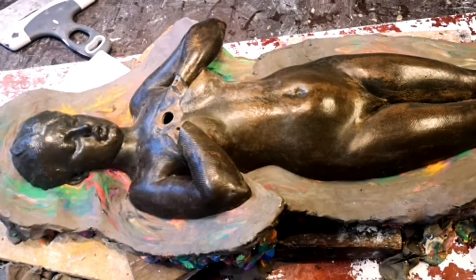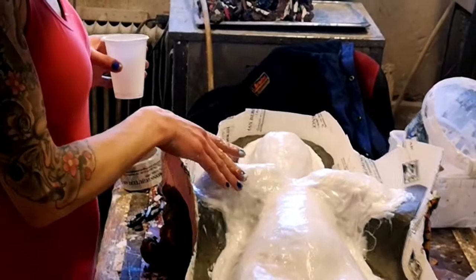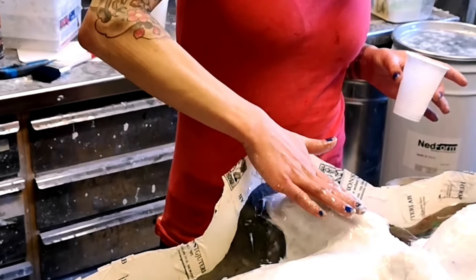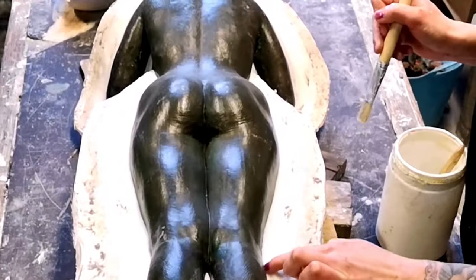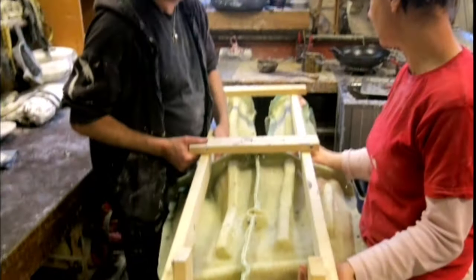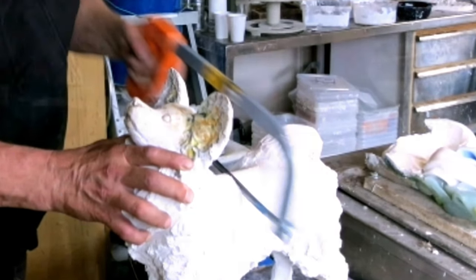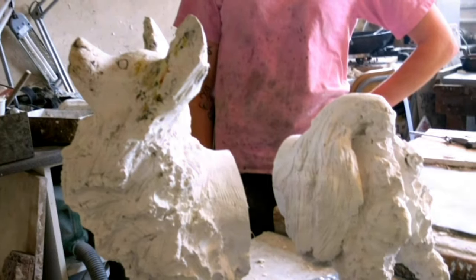The cire perdue technique starts with creating a mold of the artist's original. The inner mold, which is an exact negative of the original model, is usually created by silicone. The soft silicone mold is then supported by a harder outer mold or casing, often made from plaster but can also be created from fiberglass and other materials. It is rarely practical for a sculpture to be molded in one piece, therefore it is usually necessary to create several molds for just one sculpture, especially when casting larger and more complex art pieces.